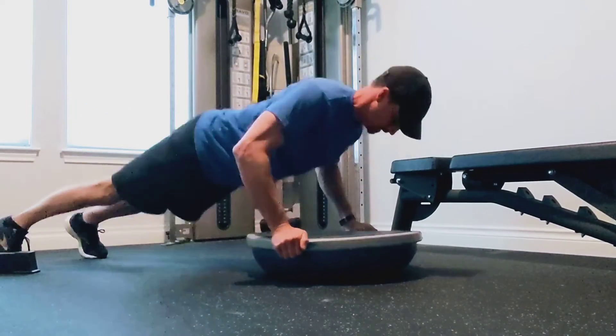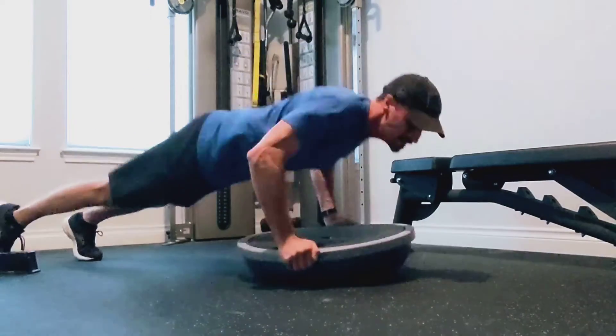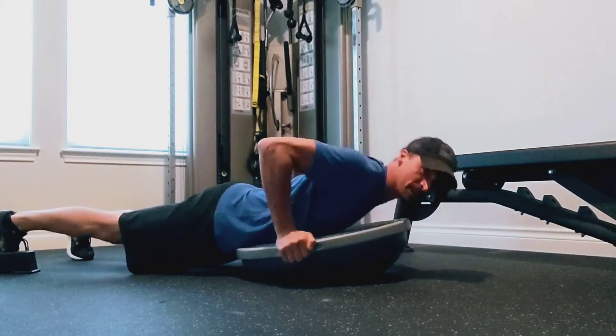One, two, three. And you're catching yourself on the way down, not letting your body slam into the BOSU.